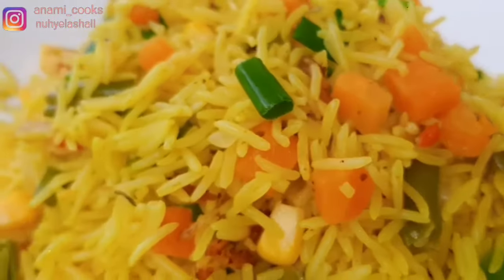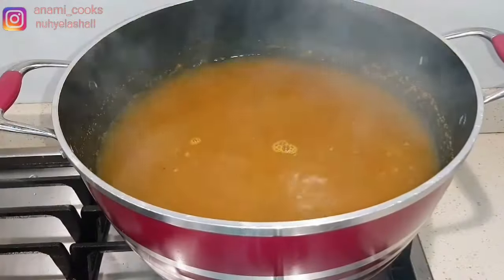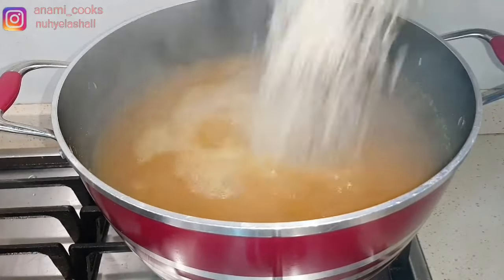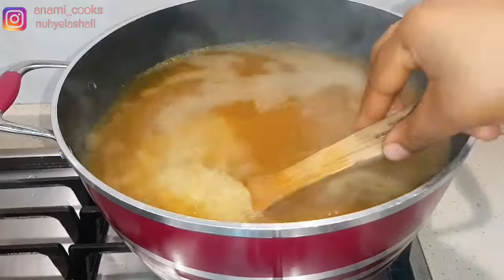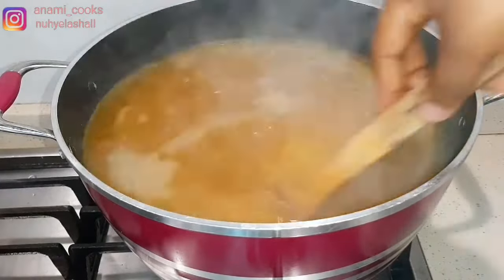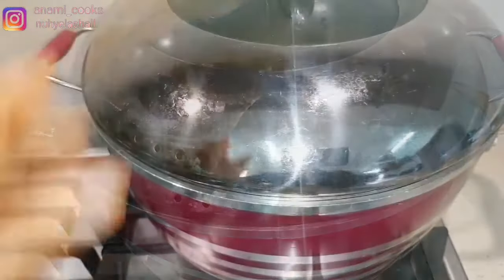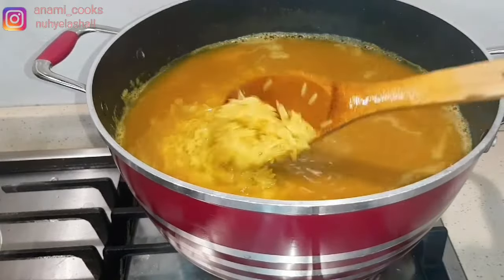All the ingredients I'll use will be in the description box down below. I'm going to start with hot water — I just put in salt and curry powder — then I'm going to add my rice and cook it until it is 70% cooked. Then I'm going to rinse it off and set aside. The curry is to give it that fried rice color, so I'm just going to wash it with cold water and set it aside.